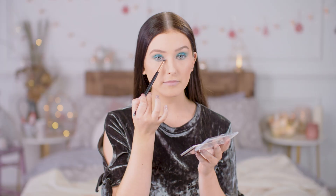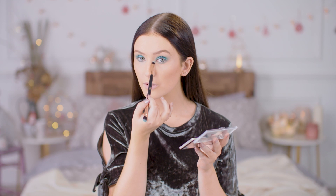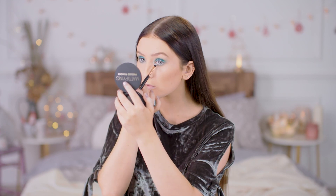To highlight the inner corner, I'm going to use this really lovely silver colour to basically bring a little bit of light back into the look. I'm using a more precise brush for this as well, just because we're literally using it on the inner corner so it just helps us to keep it in place.